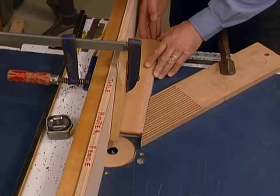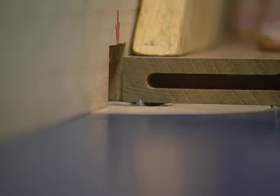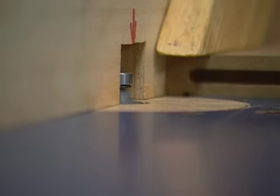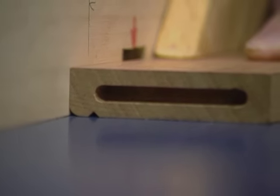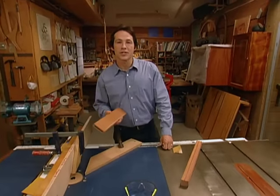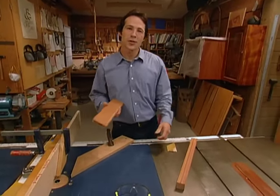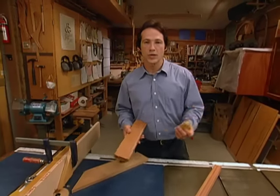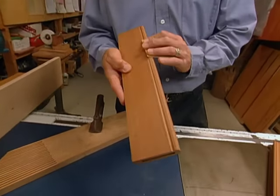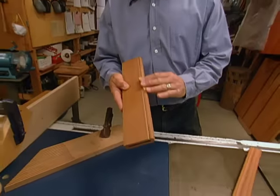Next, we'll shape our aprons. First, we use a V-bit to cut a parallel line along the bottom of the stock. Then we make a second pass with a quarter-inch radius bit to round off the edge, creating a nice bead. We finished shaping our aprons and they came out really nice, and so did our legs. Now we'll take some 220-grit sandpaper and do a little bit of sanding to soften this edge, give our piece that handcrafted look, and then we're ready to glue up the base for our table.